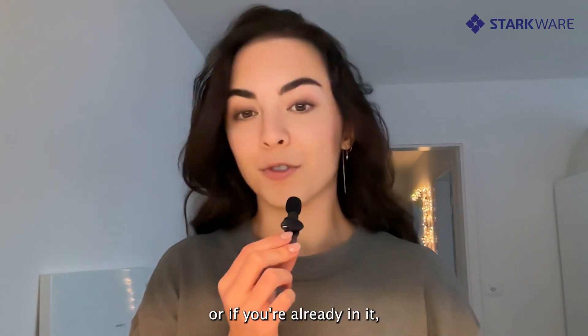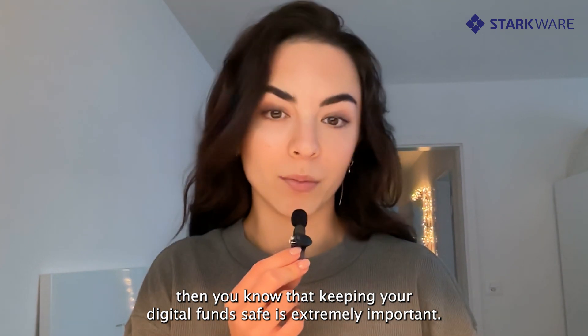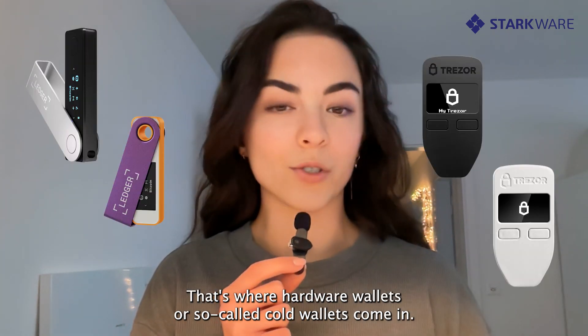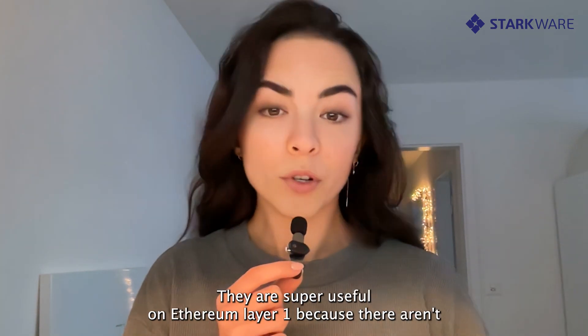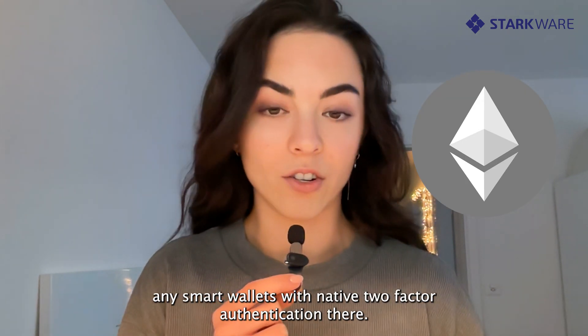If you're stepping into the world of crypto, or if you're already in it, then you know that keeping your digital funds safe is extremely important. That's where hardware wallets, or so-called cold wallets, come in. They are super useful on Ethereum layer 1 because there aren't any smart wallets with native two-factor authentication there.